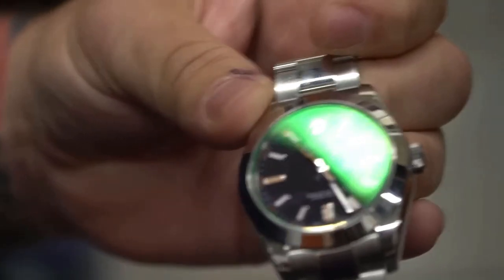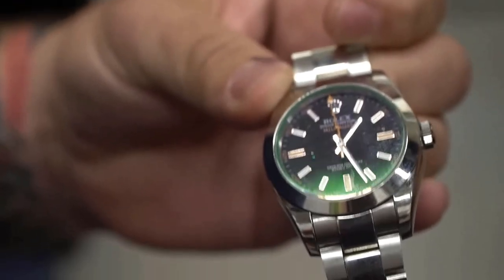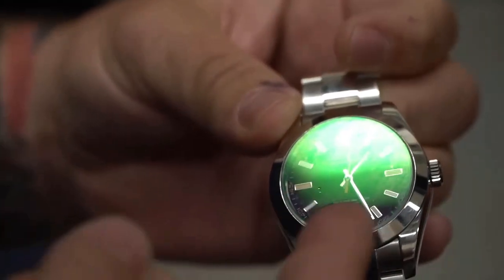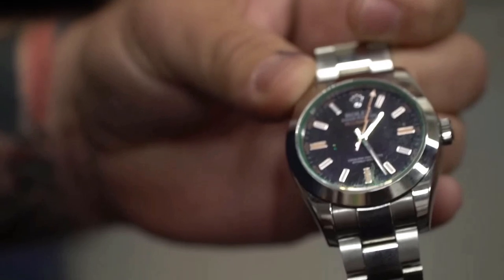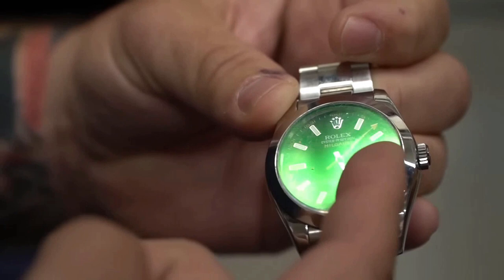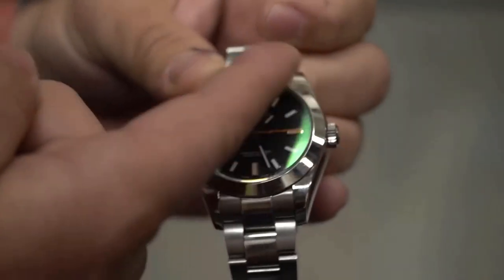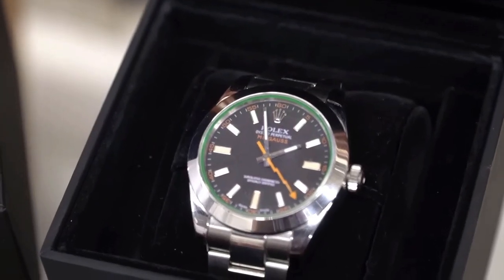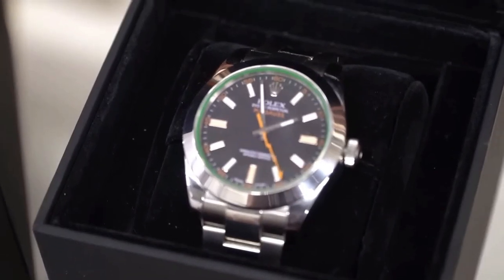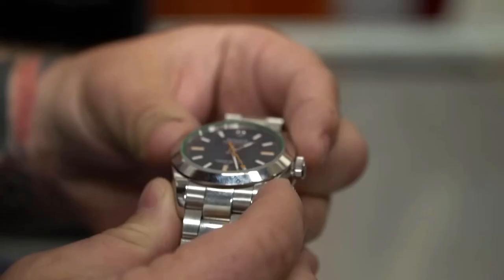You see the green tint coming around there — to the untrained eye that looks really good. But to someone who knows what they're looking for, this watch comes in two versions: it comes with a green sapphire crystal or a clear sapphire crystal. It doesn't come with just a little bit of green on the outside like that. If this were real, it would be fully green or fully clear.